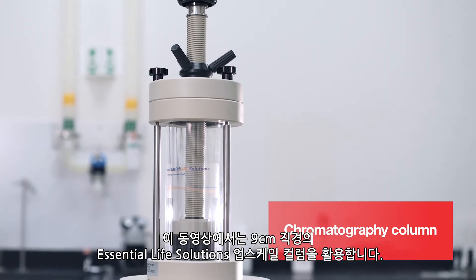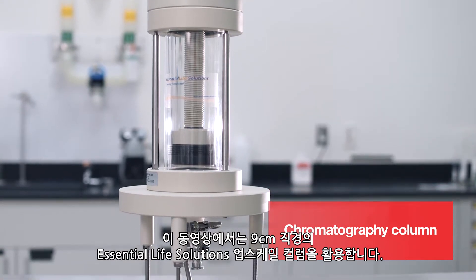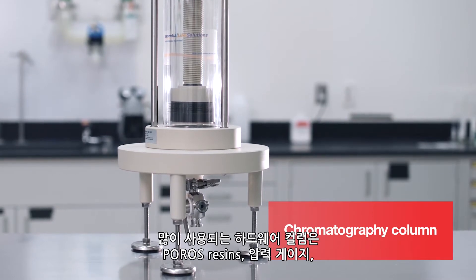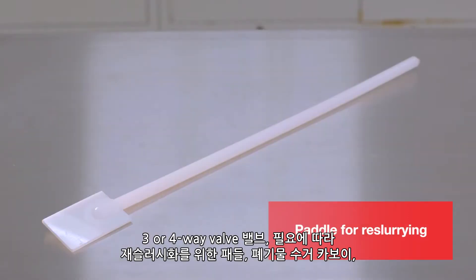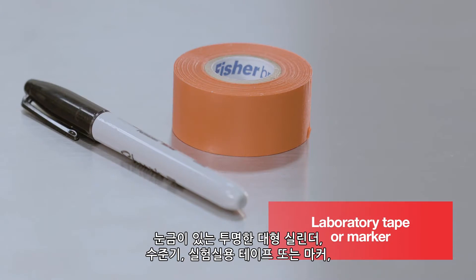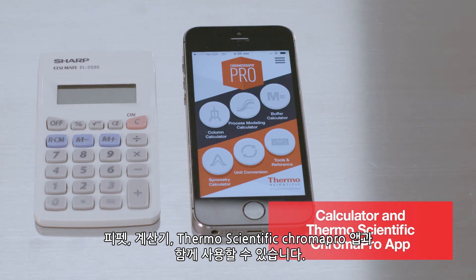In this video we will be utilizing a 9 centimeter diameter Essential Life Solutions Upscale column. Any commonly used column hardware may be used with Poros resins. Additional items needed: pressure gauge, three or four-way valve, paddle for re-slurrying if needed, waste collection carboy, large transparent graduated cylinder, level, laboratory tape or marker, paper, pipette, calculator, and the Thermo Scientific Chroma Pro app.